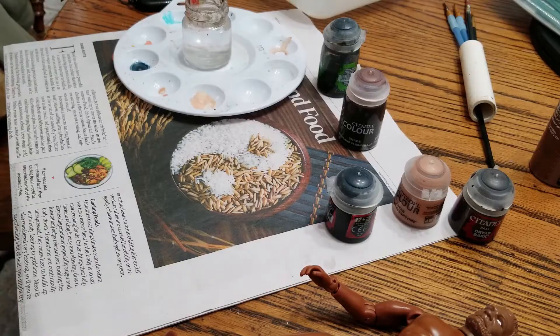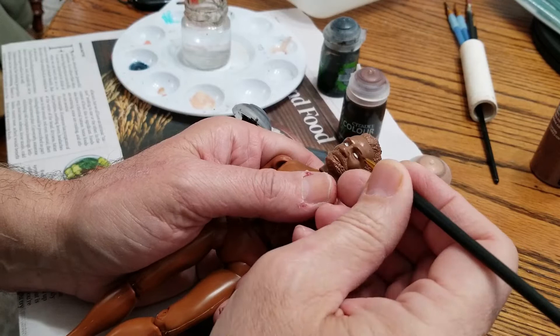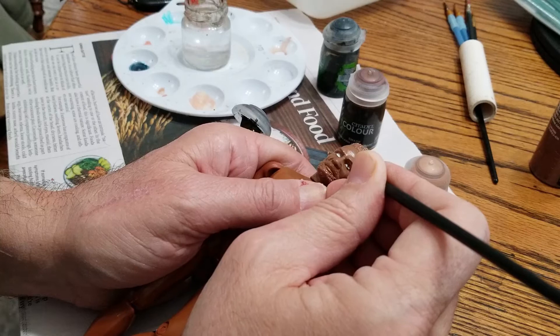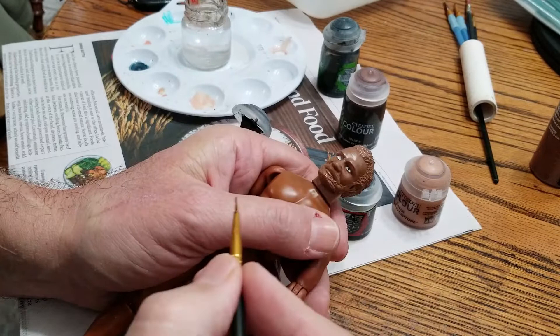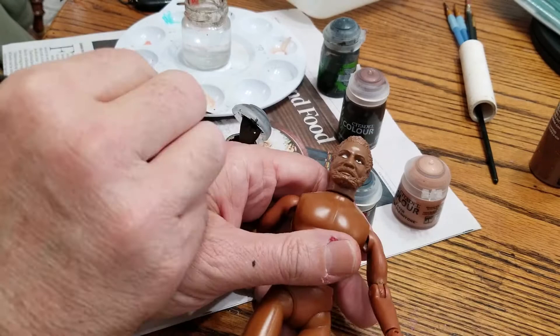I'm going to use my brown — I have a Citadel paint called Dryad Bark — and I'm going to use that for the dark part of the eyes. When you do the eyes, you start in the middle, make a little dot, and then move it towards the top of the lid. I think it needs to be bigger. Yeah, that's a lot better.